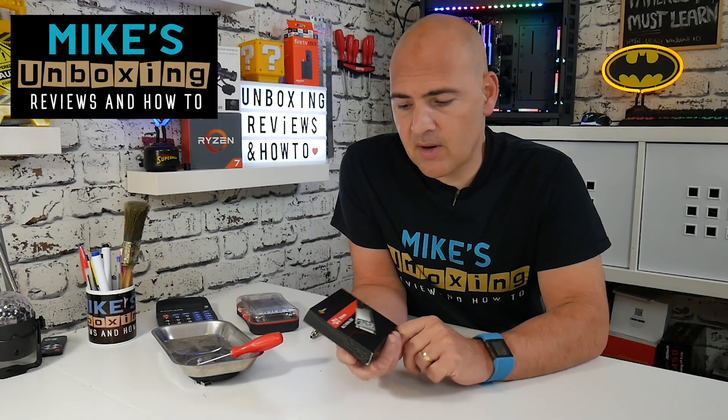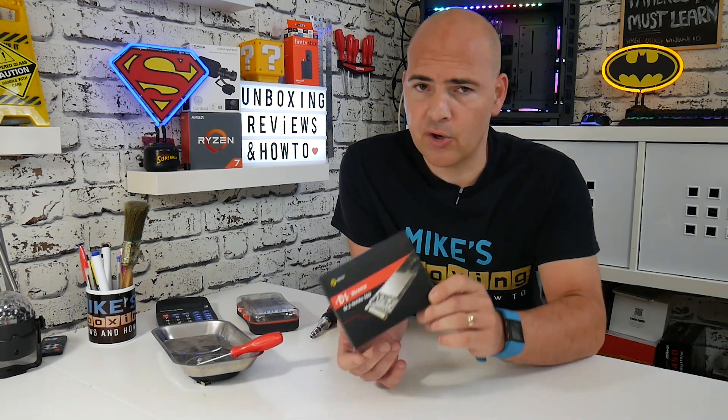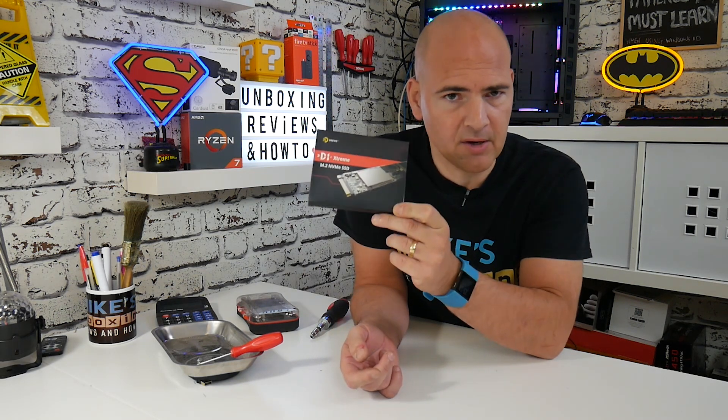Hi, this is Mike from Mike's Unboxing Reviews and How-To, and today I'm going to show you how to install and also transfer your operating system from an existing SSD or hard disk drive to a brand new shiny NVMe based PCI Express drive. This one is the D1 Extreme and we'll be doing it right after this.